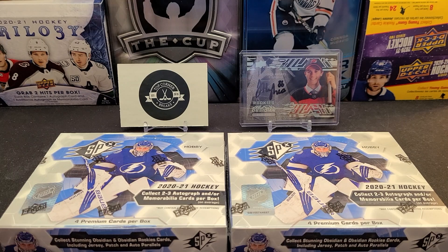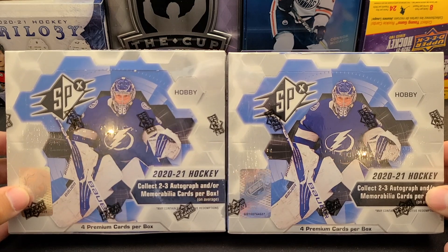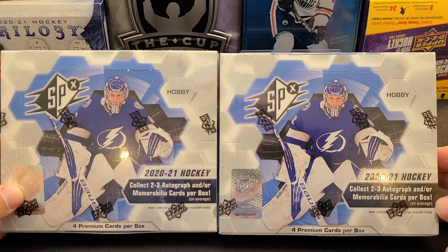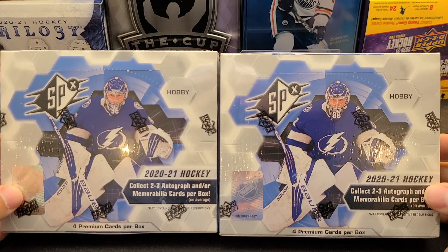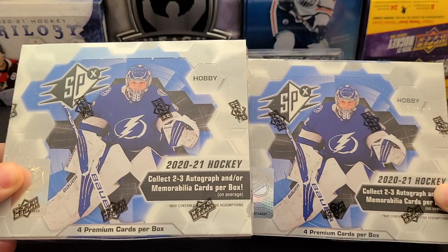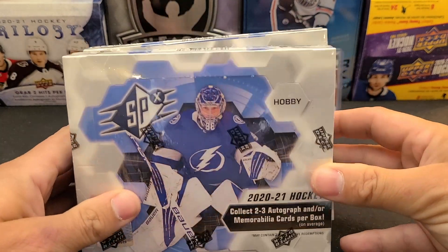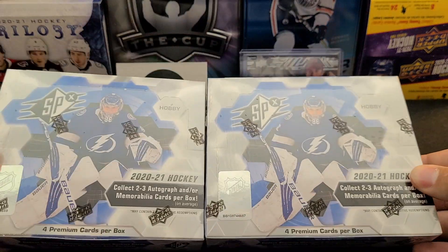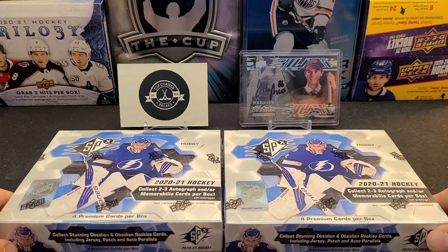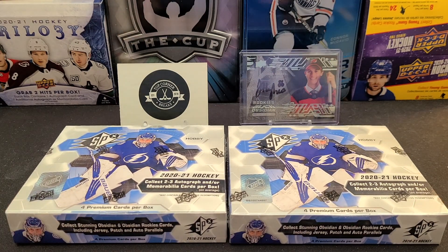Welcome back everyone. We've got a day-late release day of Upper Deck SPX 2021 - two boxes here coming at you. Didn't get a chance to open these yesterday so cracking them open today. There are four packs per box, one card per pack, and these retailed at about $200 a piece Canadian. Pretty steep - we're in that range where we don't necessarily recommend getting these, but we still like breaking it.